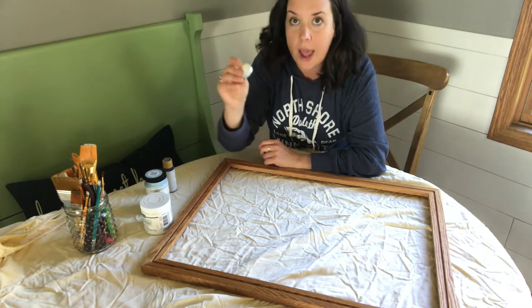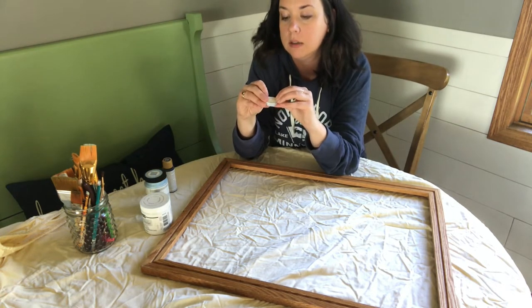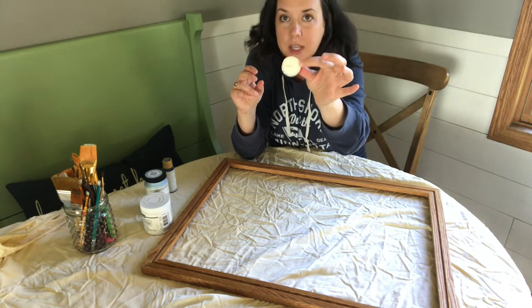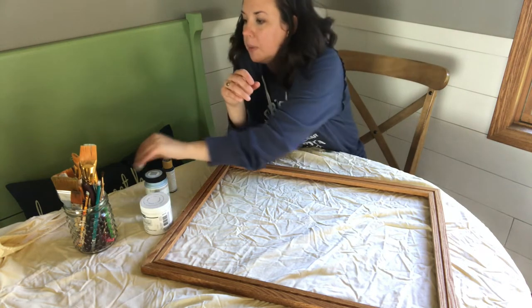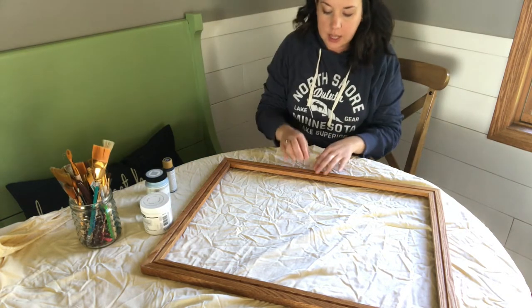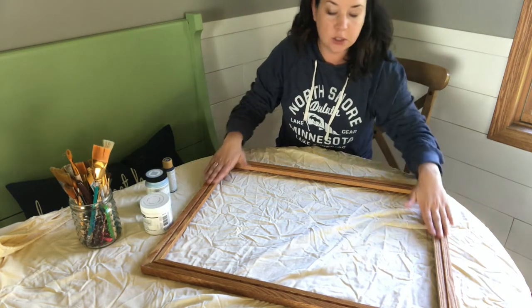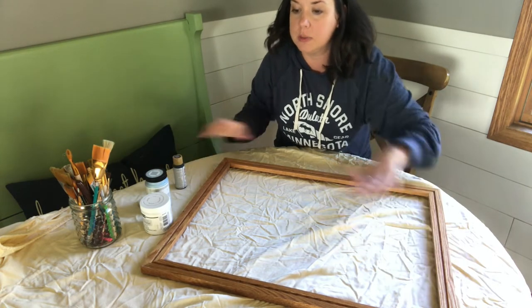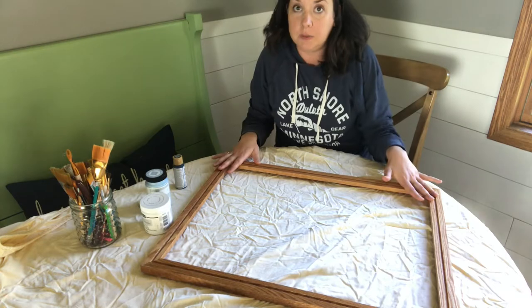You're also going to need some wax. Instead of using furniture wax, I just use a little tea light — you can get a bag of them for like a buck, they're really cheap. And then I've got my jar of paint brushes. The first thing you want to do is clean your frame really, really well, and then we're going to come in with our navy blue paint. I'm going to speed up and clean my frame.